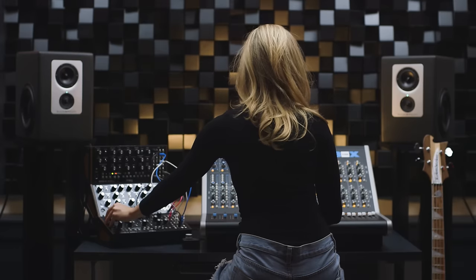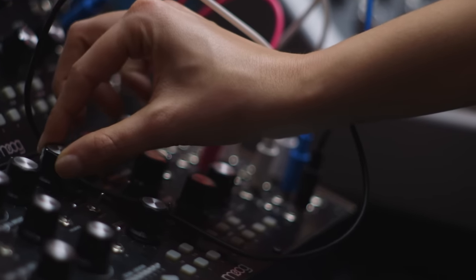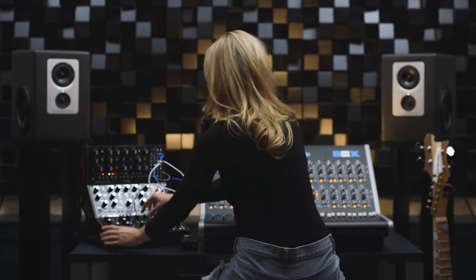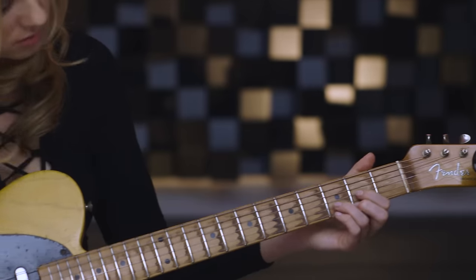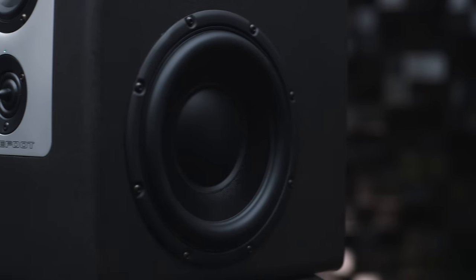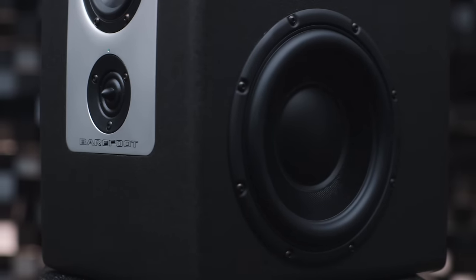The new Footprint 01 model is Barefoot Sound's response to evolving modern workflows, making the company's ultra-high-performance technologies available to audio professionals working in home-based facilities, smaller writing, editing, or post-production rooms, or on the road.